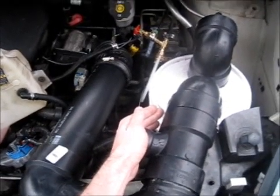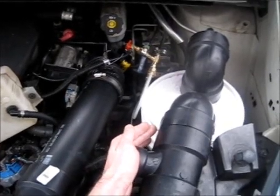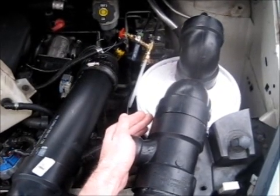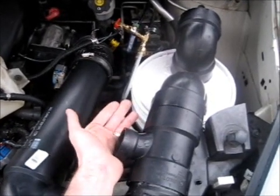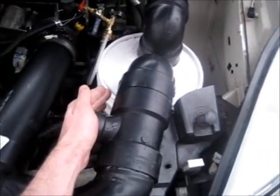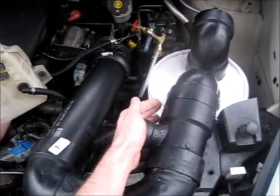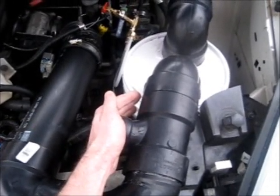I'm gonna have her push on the gas, and as she pushes on the gas I'll let my hand open. Okay, push on the gas. You have to get the air-to-fuel mixture just right otherwise it'll die. Okay, push on the gas — keep it pushed. See — once you let off I didn't have my hand over it fast enough so it died. Okay, do it again. There we go. Okay, push on the gas again. Let off. See how I had to have it almost completely closed — once you let off it's trying to die.